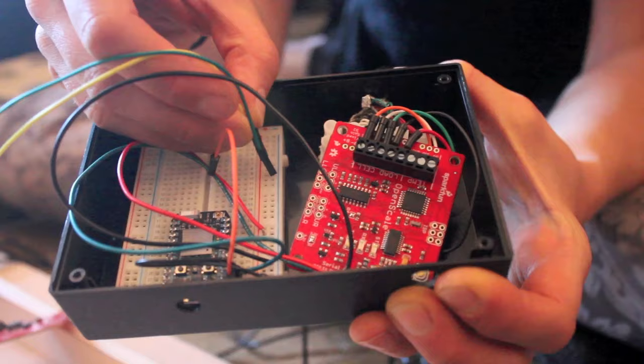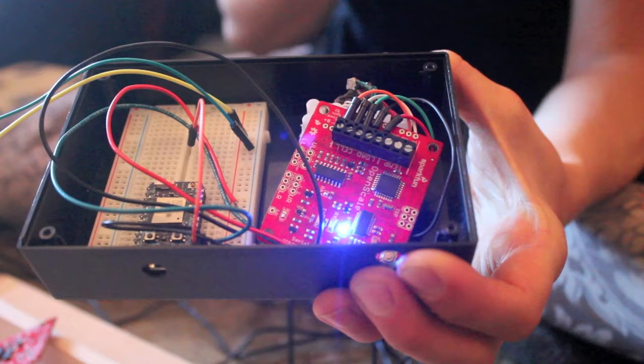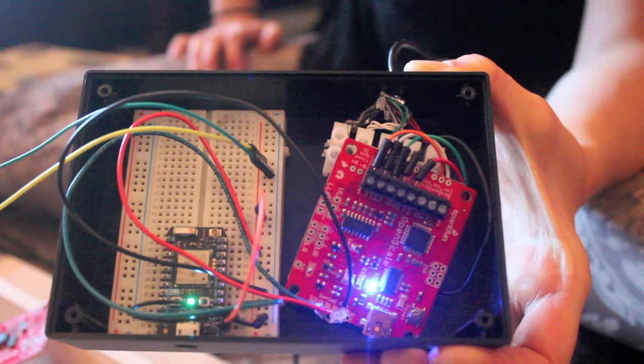That little blue light means that the board is on and it's sending out data. Right now it's not going anywhere because the Photon's not on. So let's power the Photon with the battery also. The Photon's turning on and let's hope that it connects to the internet. That pulsing blue light — if you're familiar with the Photon — means that it's connected to the internet.